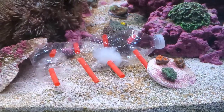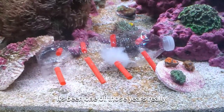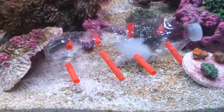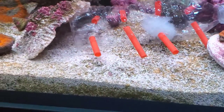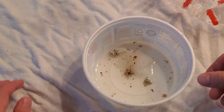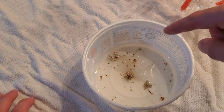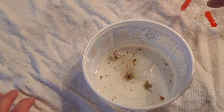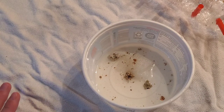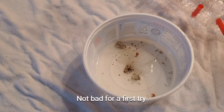I'll be totally honest — I completely forgot this was in the tank because it's been one of those days at work. So let's take this out and see what it caught. All the fish are out and happy because I'm feeding them. Let's see how many worms I caught. I count one, two, three, four, five, six, seven, eight, nine, ten, eleven, twelve, thirteen, and then two in the bottle — so between 15 and 20 bristle worms in this container.